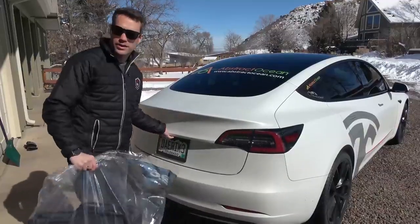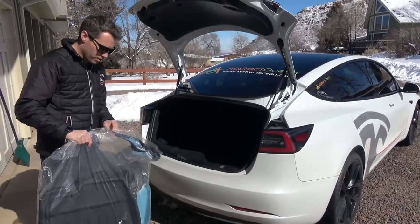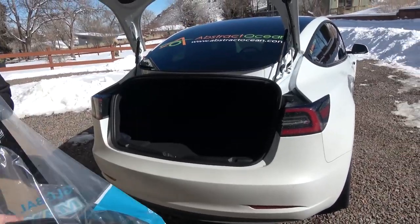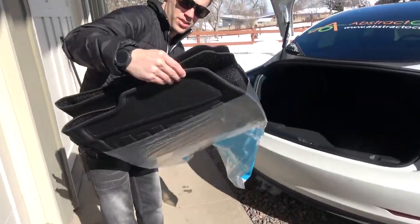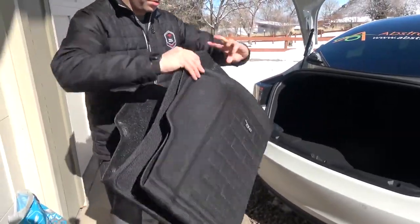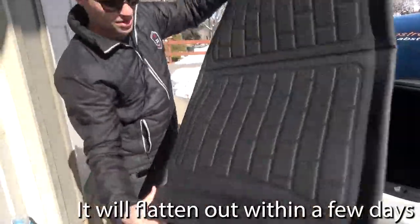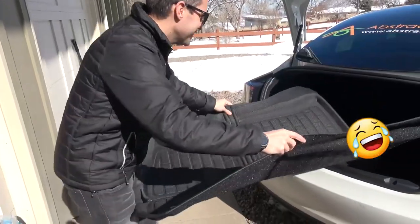I'm getting lazy — I'm very used to the S and X that auto-open. The trunk is obviously pretty self-explanatory. This does come folded in four because it is so large, so you'll need to unfold it before fitting it in.